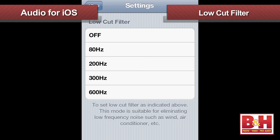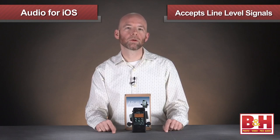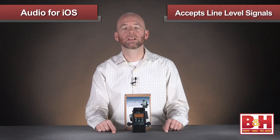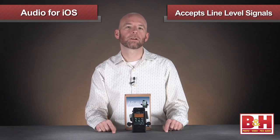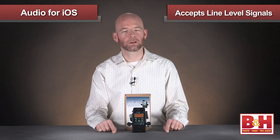You can also engage the low-cut filter to help reduce wind and mechanical noise, with the cutoff frequency stepping up from 80 Hz to 200, 300, up to 600 Hz. Also pretty cool is the fact that you can pull the mics out and then the eighth-inch jacks will accept line-level signals, allowing you to record a stereo keyboard, mixer, or other audio device to your iPhone.